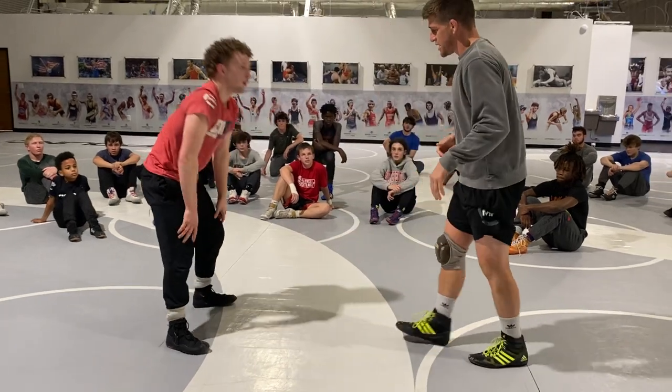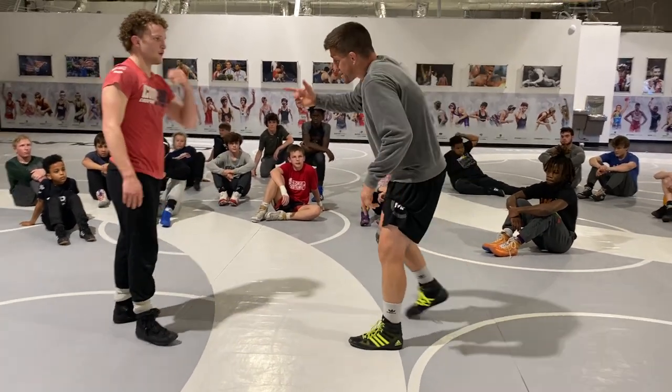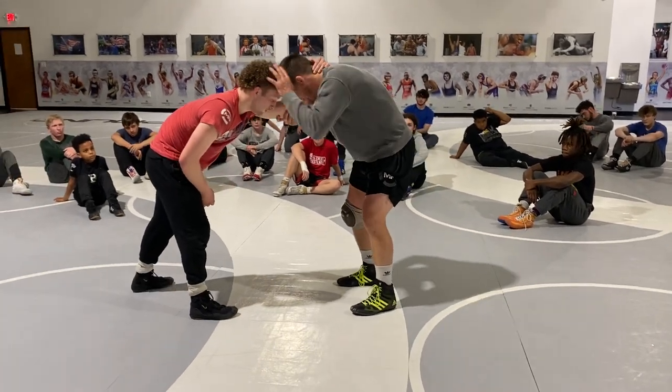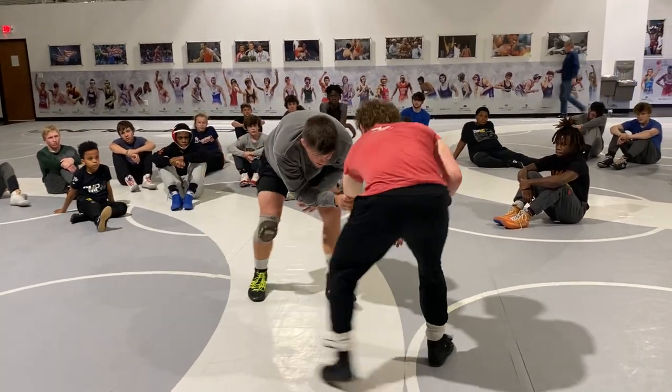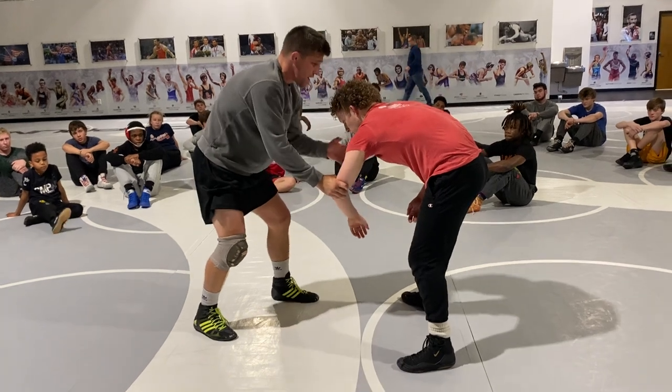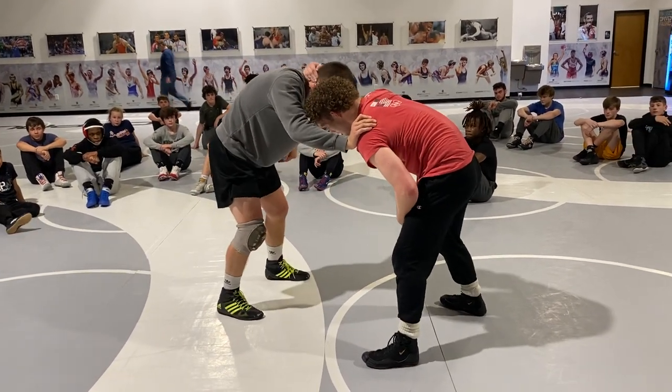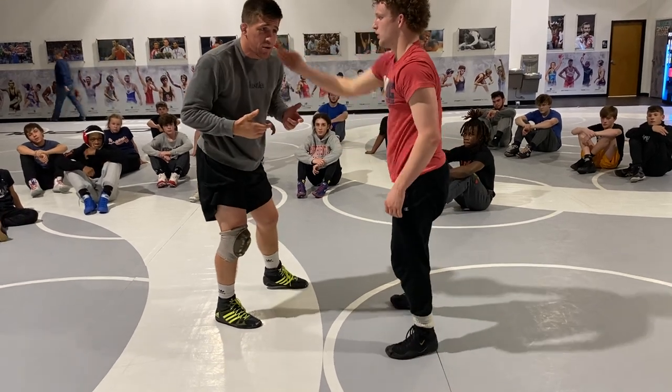The big thing — and I was talking to some of these guys — if somebody collar ties me with their left hand, for me, a lot of times this is just going to be my clear. I clear, and maybe I'll stalk a little bit, but I don't have a ton of attacks off this personally. But my left side, this is more my attack side. But I've got to be able to clear to both sides.